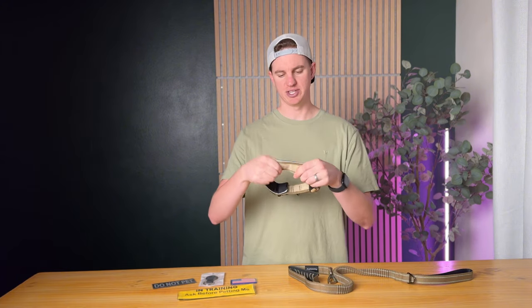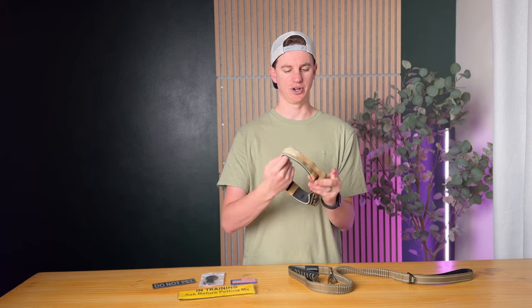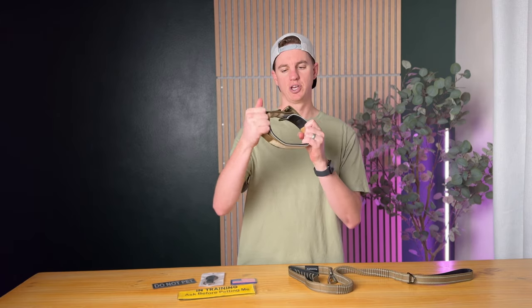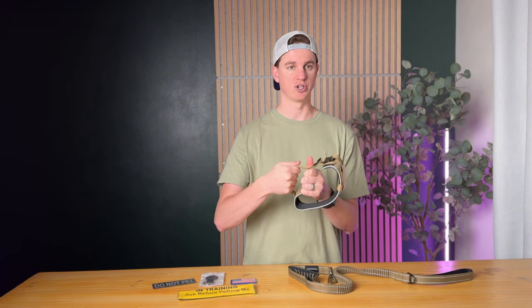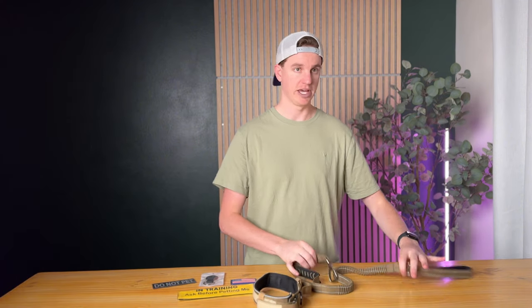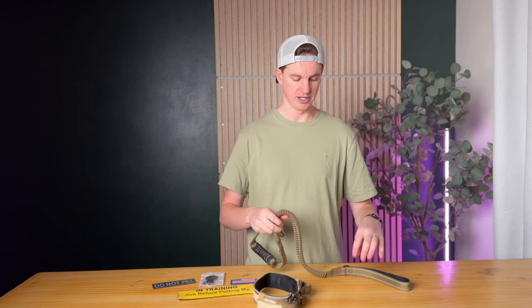The collar is wide and thick, and it has really nice soft padding on the inside to cushion against your dog's neck. It also has a quick-grab handle on the collar, so if you need to grab your dog quickly, that's really handy. Now let's talk about the leash.